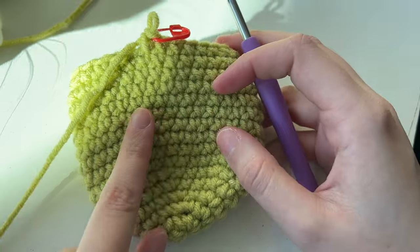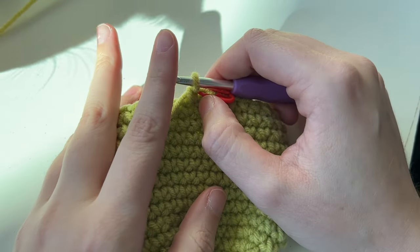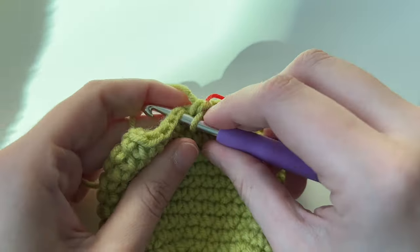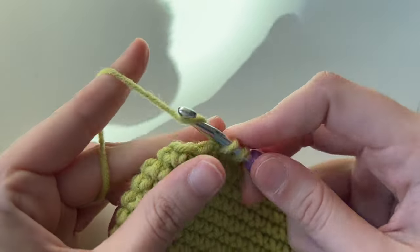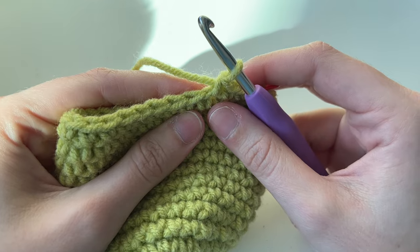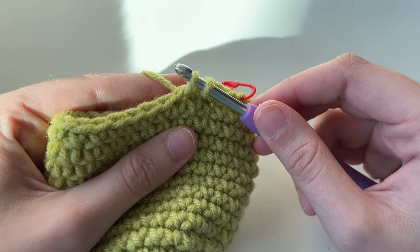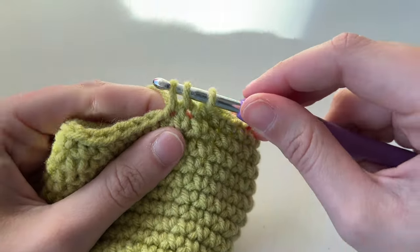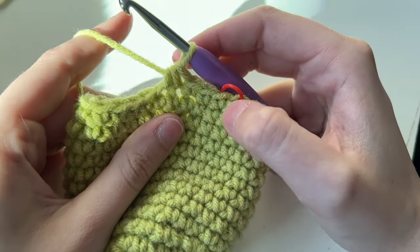When we were getting bigger we did three single crochets and then an increase, so now we're going to do three single crochets and then a decrease. If an increase is two single crochets in the same spot, a decrease is combining two stitches into one — basically the opposite. Let's do our three single crochets: one, two, three. For a decrease, insert your hook, yarn over, pull through — just like the start of a single crochet — but insert into the next stitch, yarn over, pull through. You have three loops on your hook. Yarn over and pull through all three.